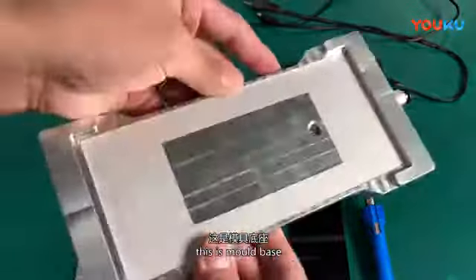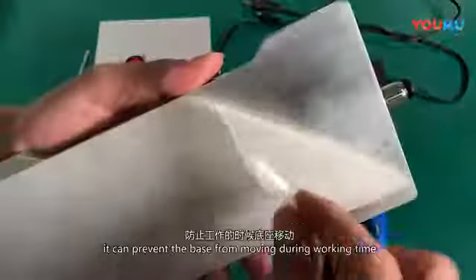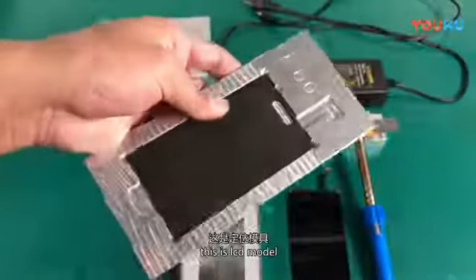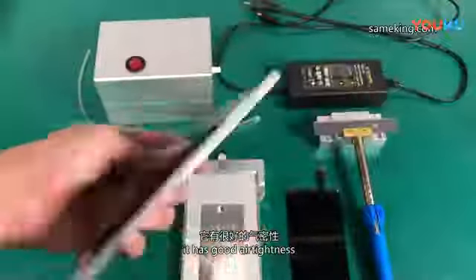This is the mold base, with a piece of anti-slip mat on the back — it can prevent the base from moving during working. This is the LCD mold. The black part is soft foam, and it has good air-tightness.